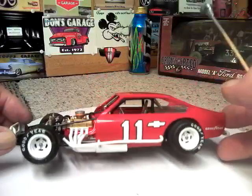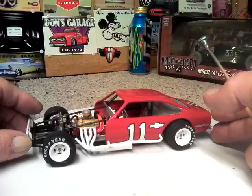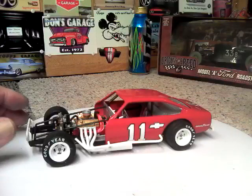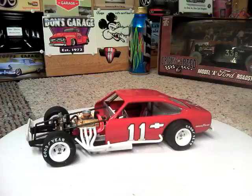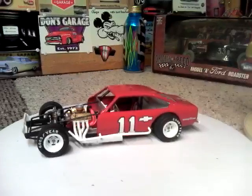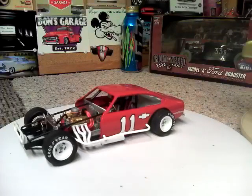I can tell you a lot faster the detail I did than the amount of time it took me to do it, but it was well worth it. The car is a beautiful little race car. I have two more kits — I have another Vega and I have the Pinto, which I will definitely build one of these days, because I really enjoyed it and I do love my dirt cars.